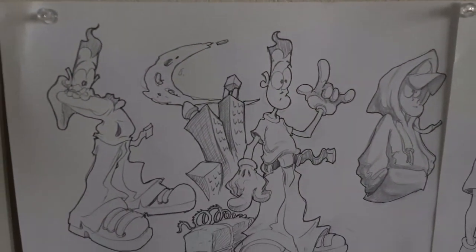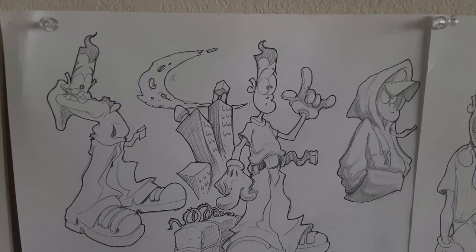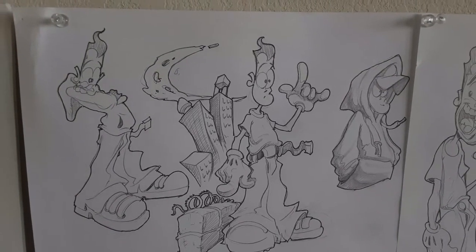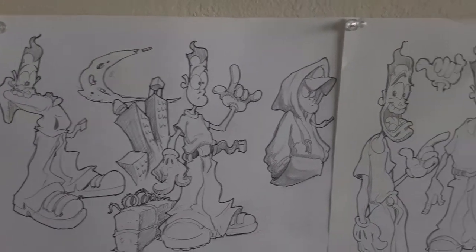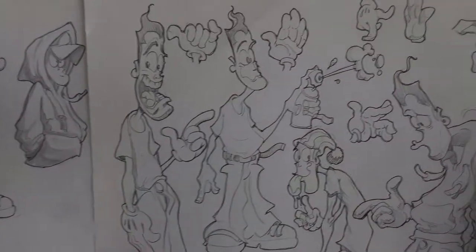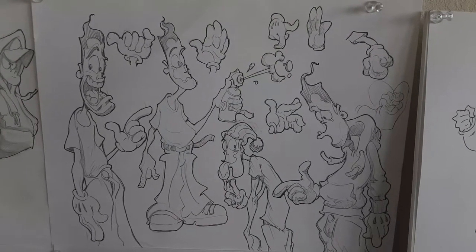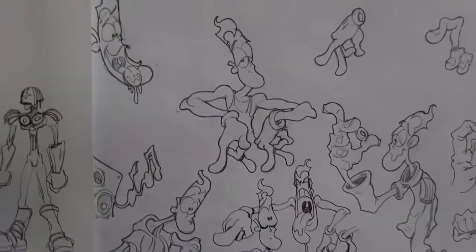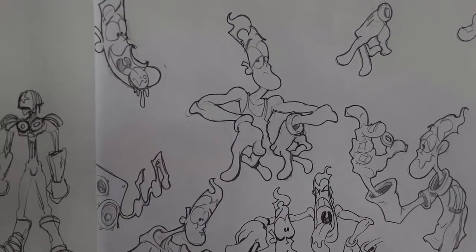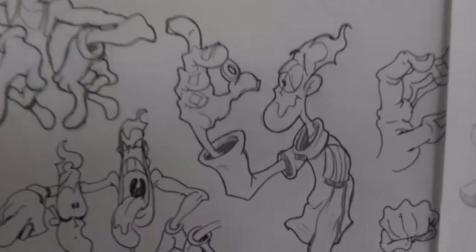Rad Ricci is gonna be a kid, and it's gonna be in a tagger-like style because that's the kind of art I grew up with in the 90s. These are Mickey Mouse gloves — just exploring character designs. Here he's doing an R shape with his hands, RR for Rad Ricci. That thing he's holding right there...